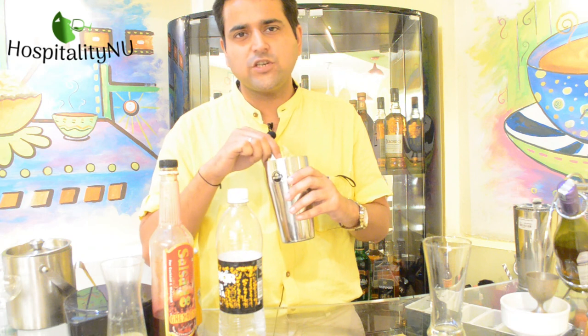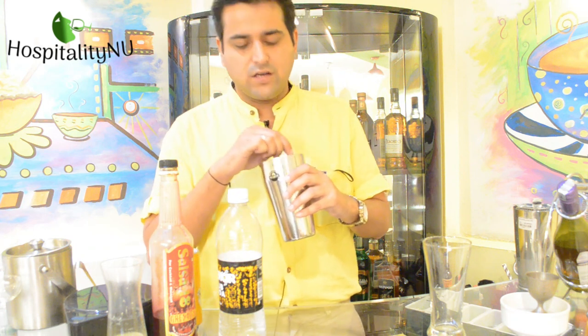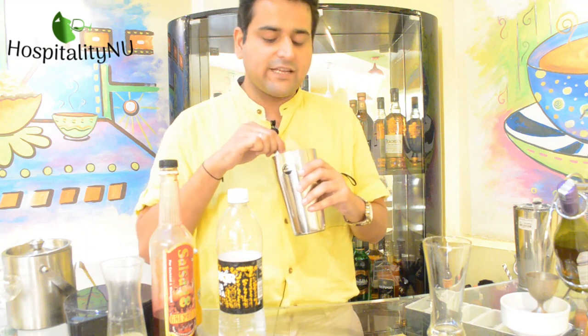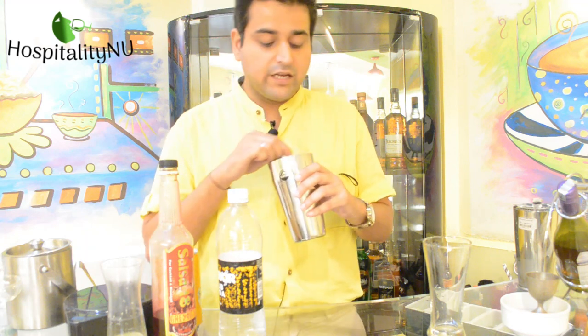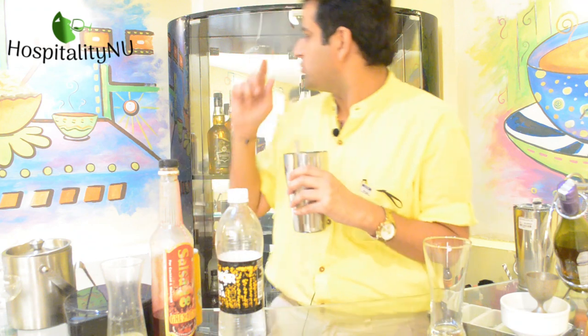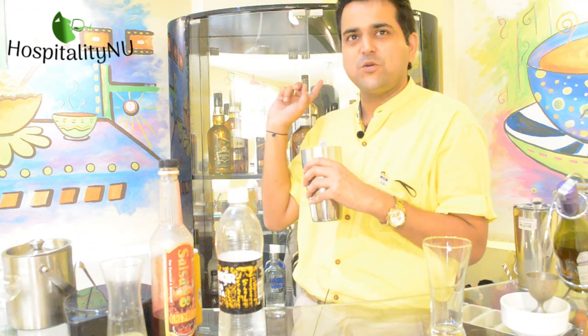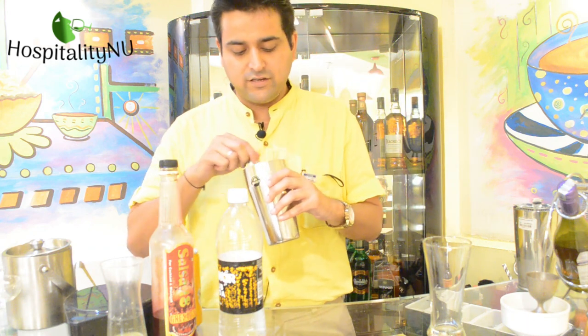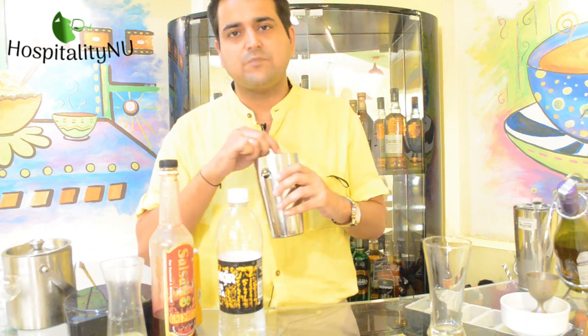Mocktails are usually drinks which are made with the blending and coming together of various other beverages, and they are non-alcoholic in nature. If I come up and use the drinks which are there at my back, it would become a cocktail. So it depends on the bartender what kind of beverage he wants to make in that particular regard.